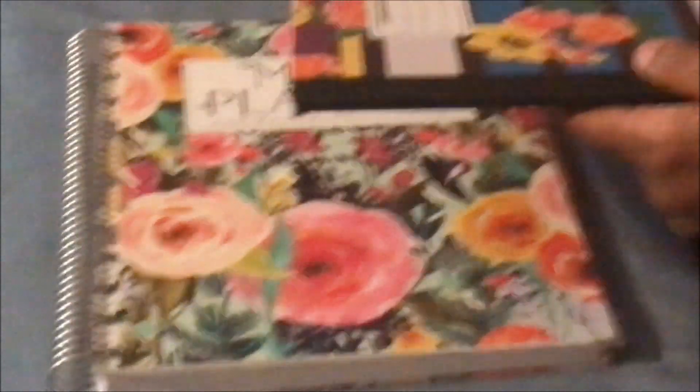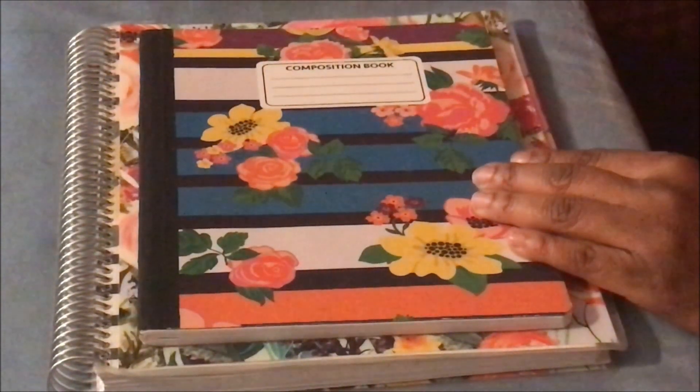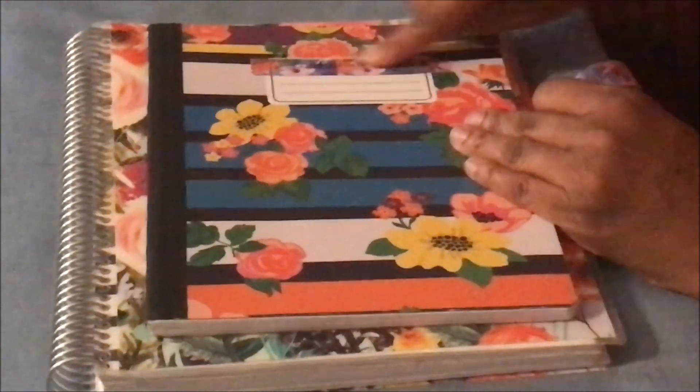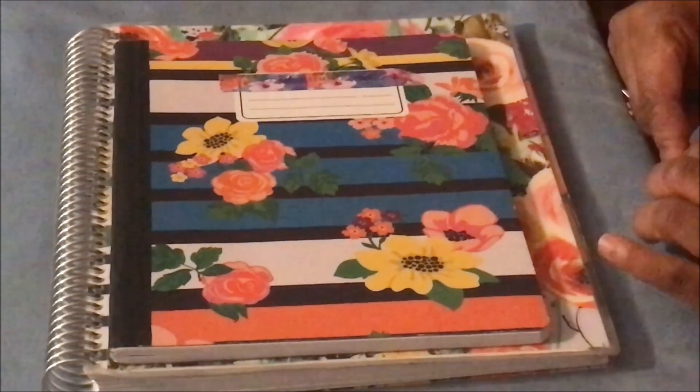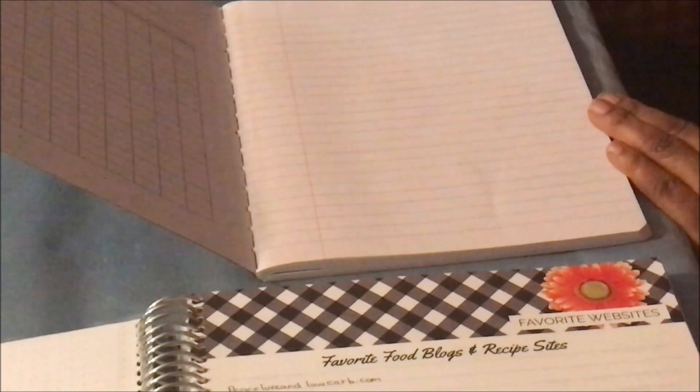I was in the Dollar Tree yesterday and found this composition notebook - look how pretty it looks beside the Carrie L planner, same pattern on the front. All I have to do is put a little washi tape where it says 'composition notebook' to cover that up, and then put 'meal planner' or 'menu planner' on there. Once you open it up, you have pretty much the same amount of space to mimic those resource pages. All I had to do was write 'Favorite Websites' on that page.